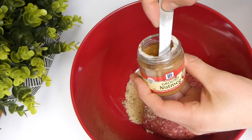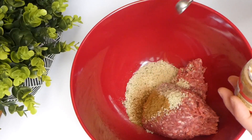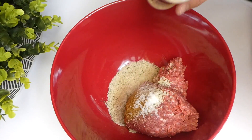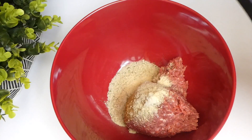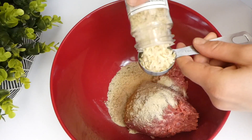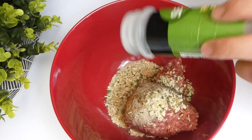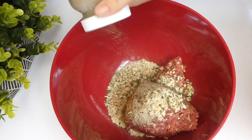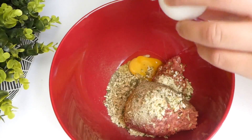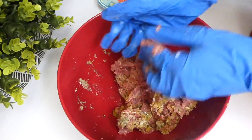To season the meatballs, you're going to use some chopped parsley, ground nutmeg, finely chopped onion — I didn't have fresh onion or fresh parsley so I used dried — garlic powder, pepper, and salt. The last thing you do is crack an egg in there and mix it all together. My spoon wasn't working great so I just used my hands with gloves to mix it up.